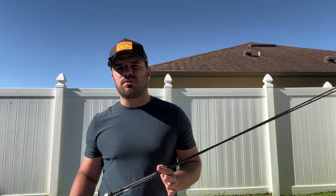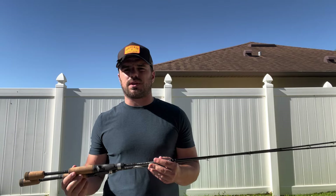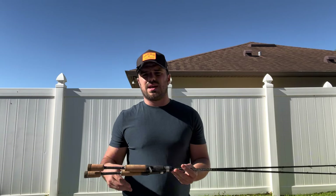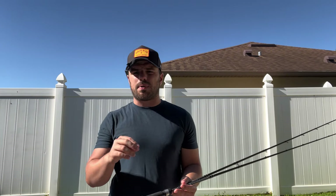Alrighty guys, what's going on? I just want to make a quick little video talking about the Dobbins Sierra Ultra Finesse BFS rods, because when I was purchasing these, I was very confused on the difference between the one power models and the zero power models.